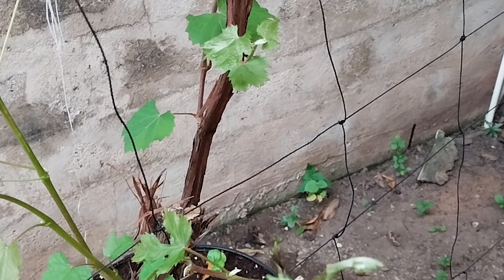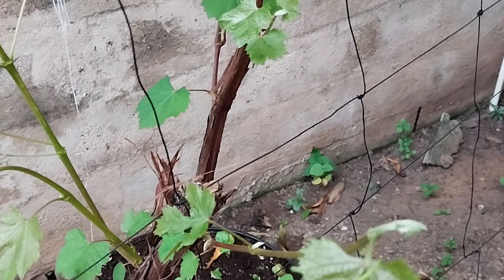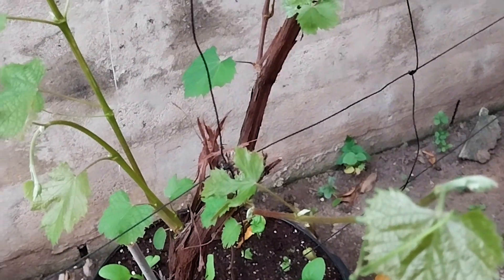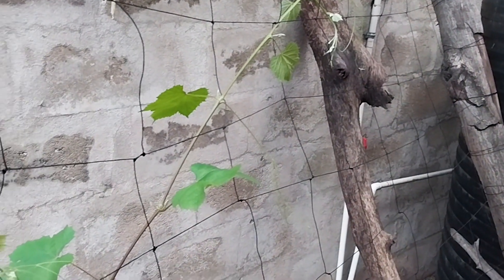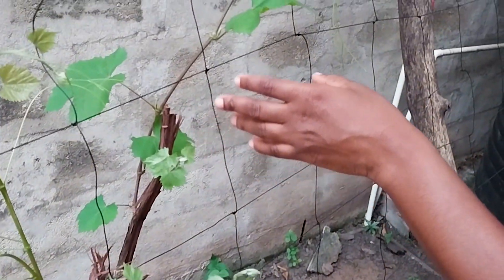Hi everyone, welcome back to our channel. Today we'll be attempting to prune our grape vine. We had two grape vines and we cut them totally back — we gave away one, we kept one, and it is now repositioned at a different location. So while it grows, I'm going to attend to trim it. I've watched quite a few videos on how to do that, so let's see.